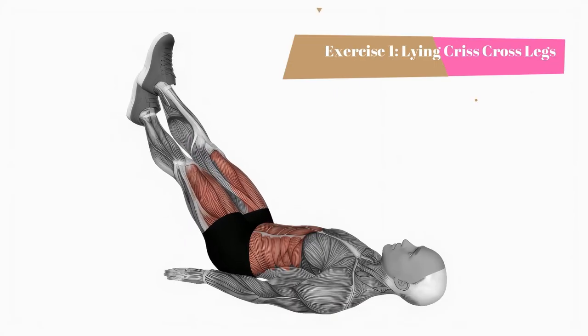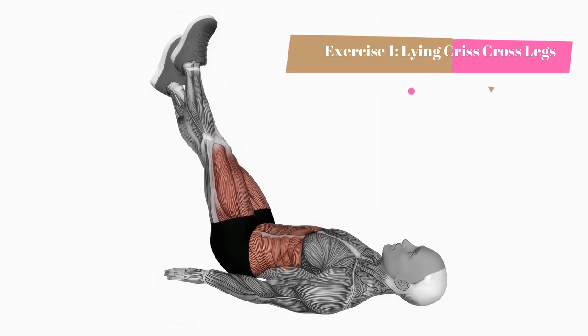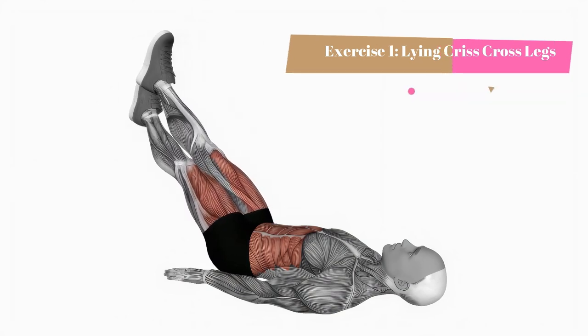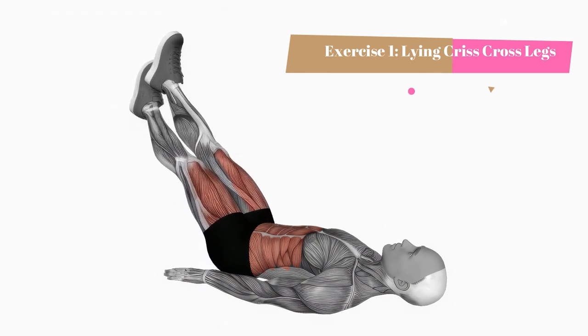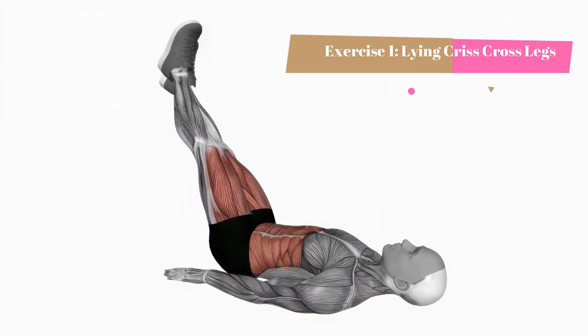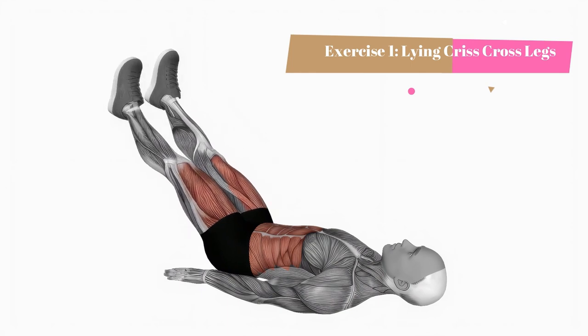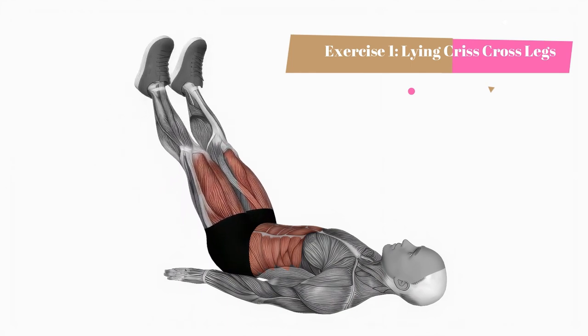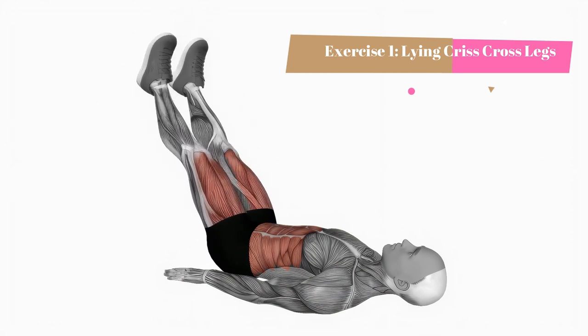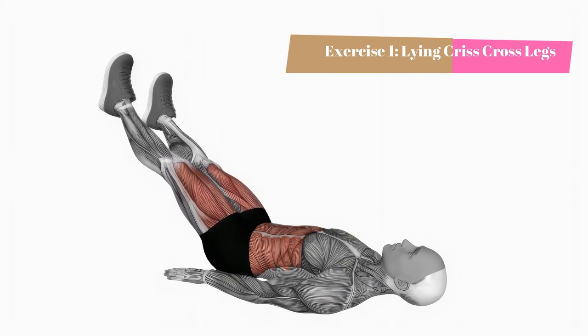Exercise 1: Lying crisscross legs. Start by lying on your back. Cross one leg over the other, forming a figure four shape. Gently press the raised knee towards your chest. Feel that stretch in your glutes and hips. Hold for 15 seconds and then switch sides. Do it for one minute.